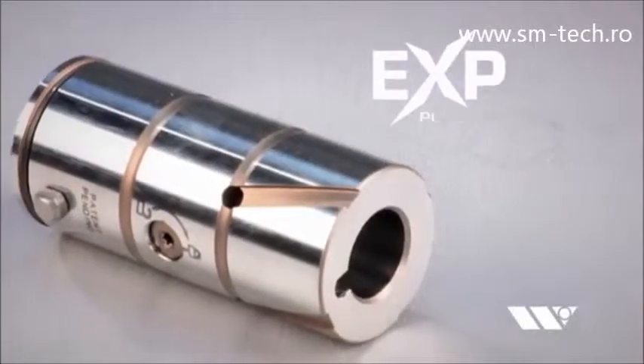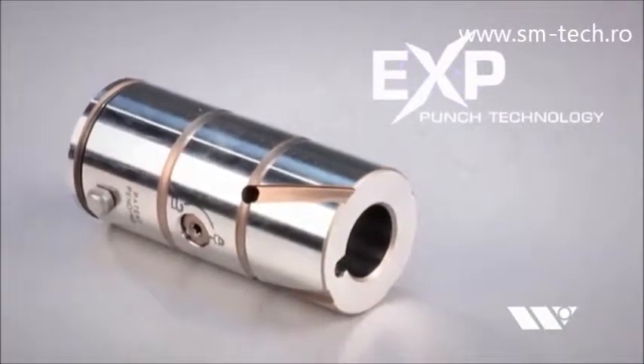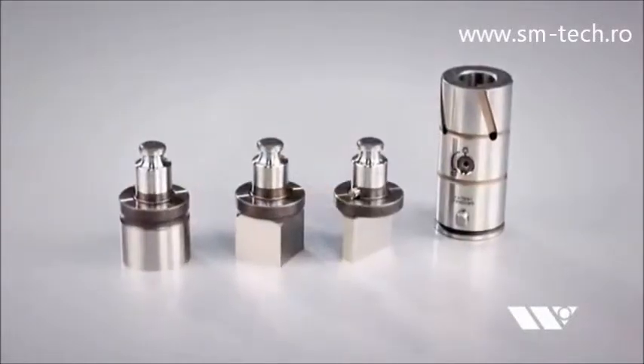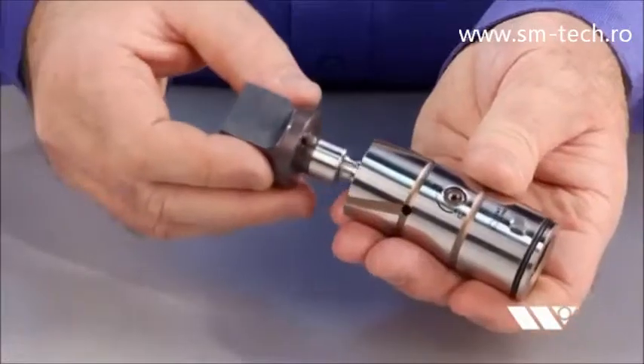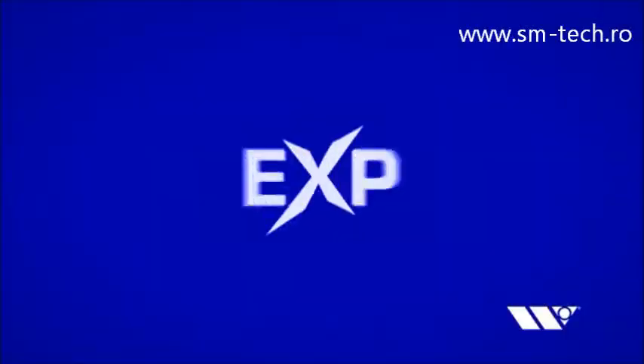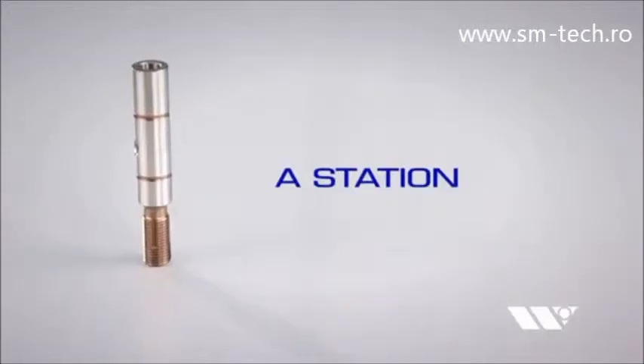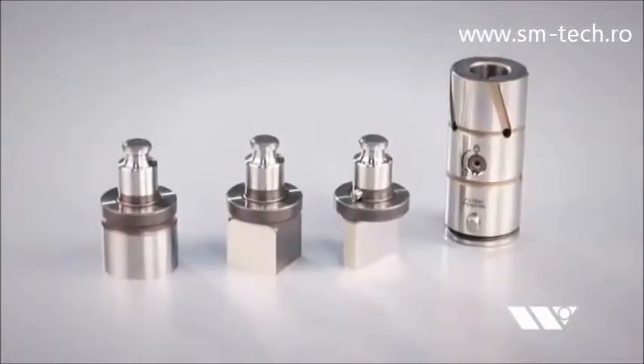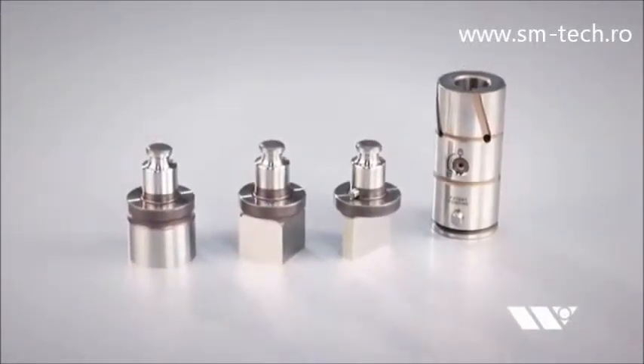EXP Punch Technology is the first punch press tooling in the industry to feature a standard holder with truly universal punches. This unique design makes it possible to use the same holder with multiple punches. EXP Punch Holders are available for A or B station thick turret assemblies, and punches are available in rounds or special shapes for virtually any punching need.